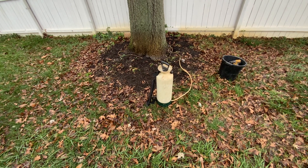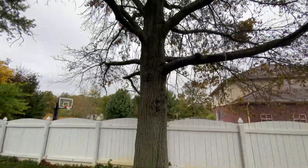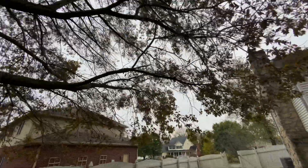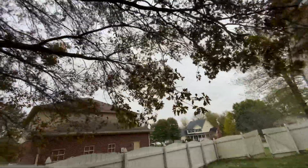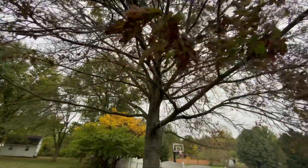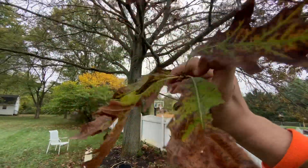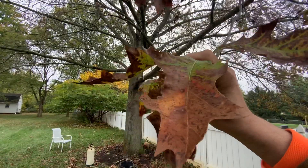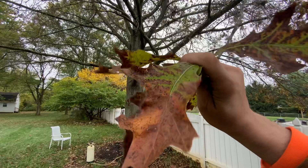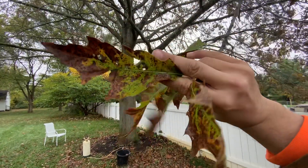I'm doing an iron macro infusion treatment on this pin oak tree as you see here. The foliage I would describe as brown and chlorotic. You can see here if I grab one of these leaves — the foliage just has a lot of spotting on it. This is all essentially indicative of anthracnose, which is a leaf fungus disease, and obviously iron chlorosis.